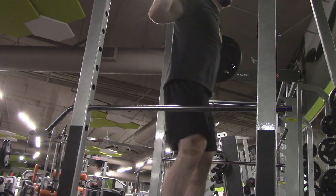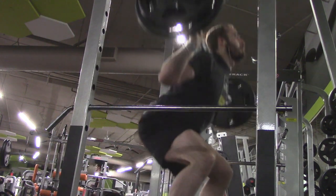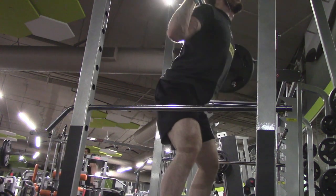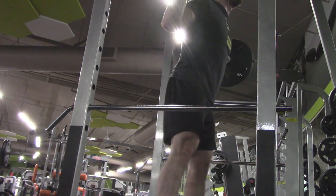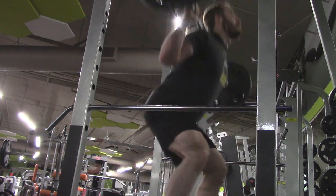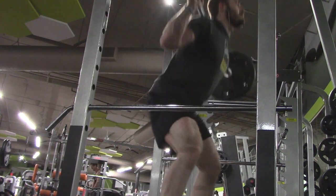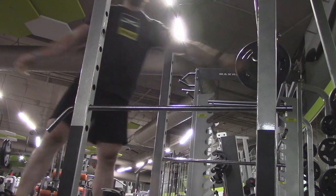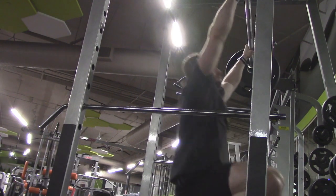He mentioned that he likes to do about 20 minutes on the elliptical or something like that. I used to warm up like that when I was a little bit younger, but over the years if I do cardio I prefer to do it at the end of my workout. To get warmed up, what I like to do is some really light sets of whatever exercise I'm about to perform.